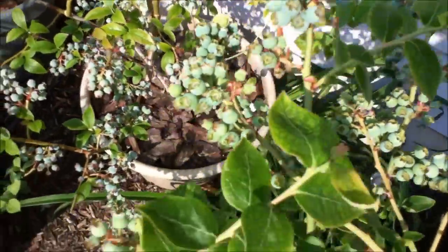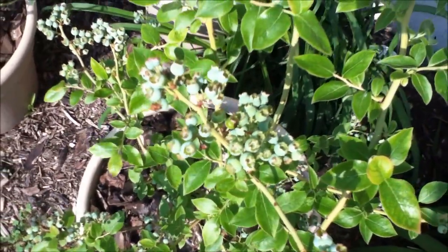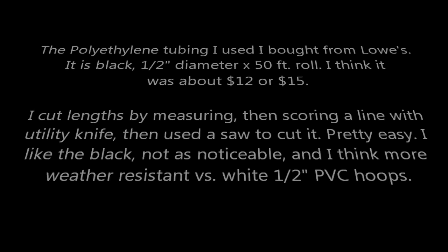I think I might do something with half inch PVC to help keep the blueberries safe from the birds so we can actually eat them. We'll see you next time.